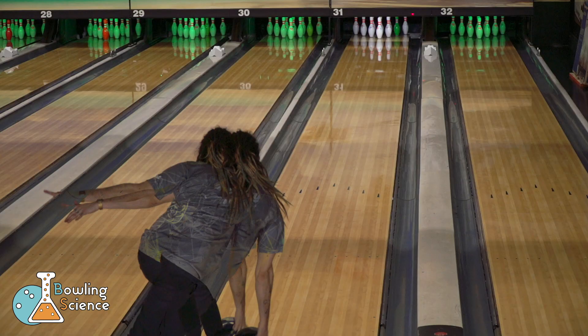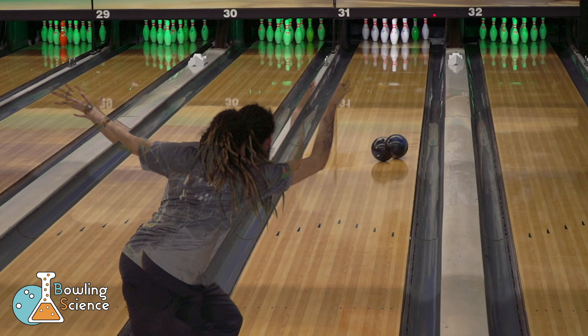The results are the same with the stronger ball, and you can even see the shape more accentuated — the straighter ball rolling earlier, and just now the more inside line starts to hook.